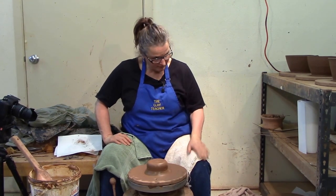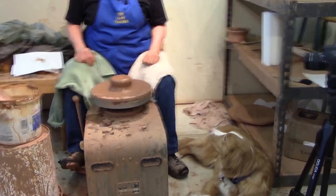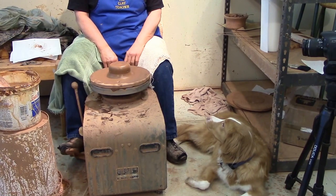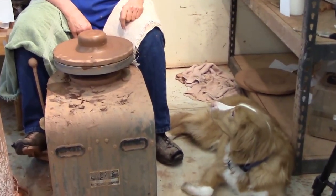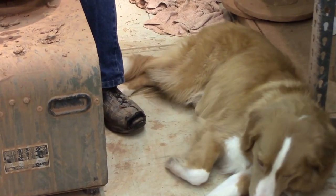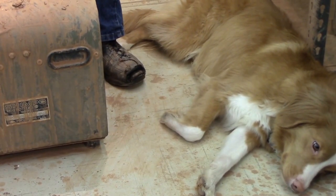We have gotten Harvey. Harvey's our studio dog — well-trained. Harvey is our studio dog. He used to live with our son, and our son started working some pretty long hours, and now Harvey lives with us.